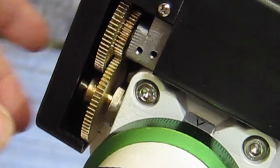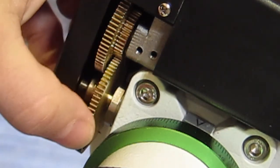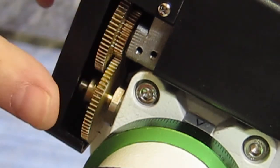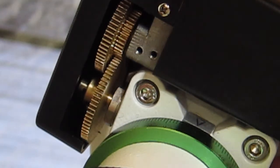When we have a backlash error — what is that? Basically, you can see between this gear and the smaller one there. You can see when I pull the manual lever here on the axis — there's a little bit of wiggle room there. A little wiggle.